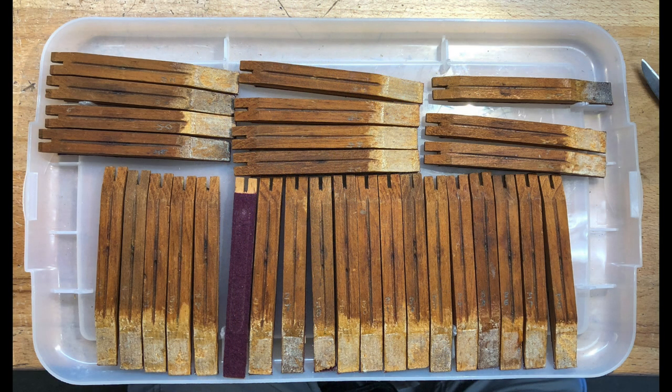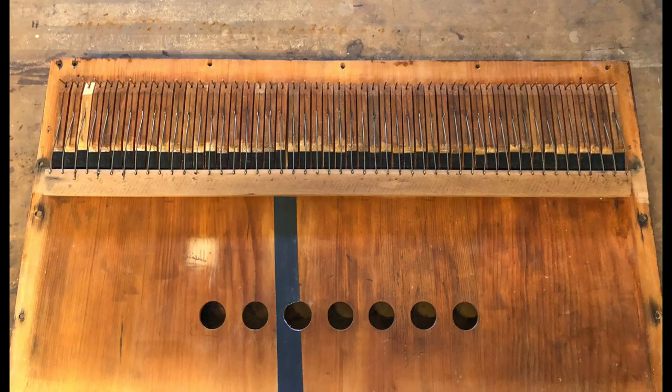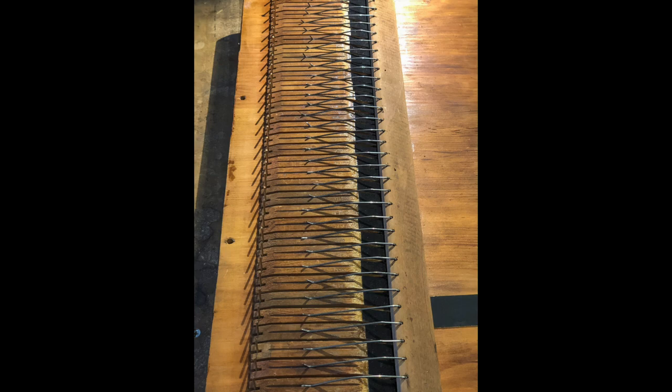The leather and felt on the pallets was actually in pretty good condition, other than one of them was missing the leather. The pallets were attached to the soundboard by narrow strips of fabric. It appears that all of the pallet springs were replaced in 1951, but they were in good condition, so they were simply cleaned and reinstalled.